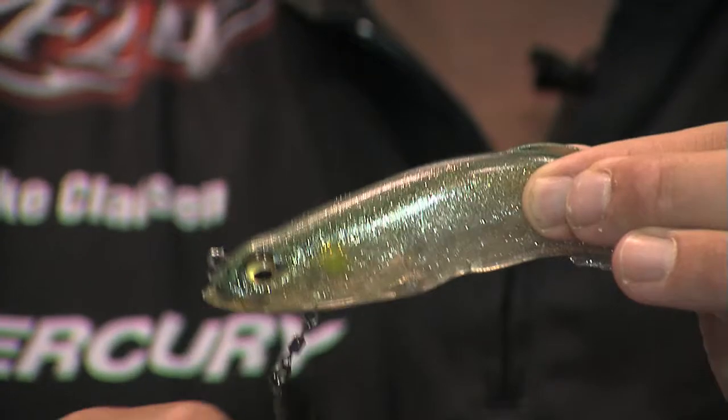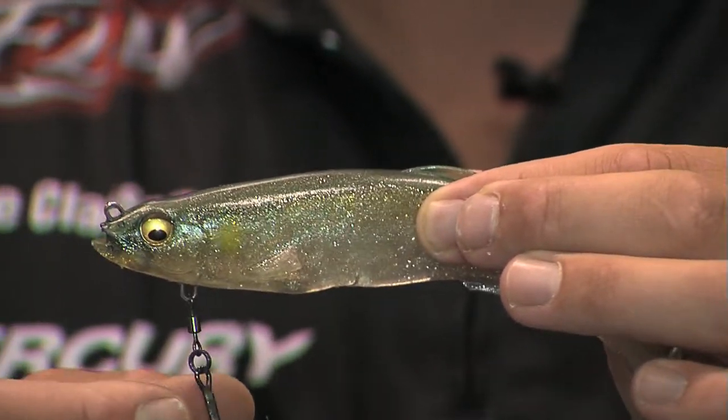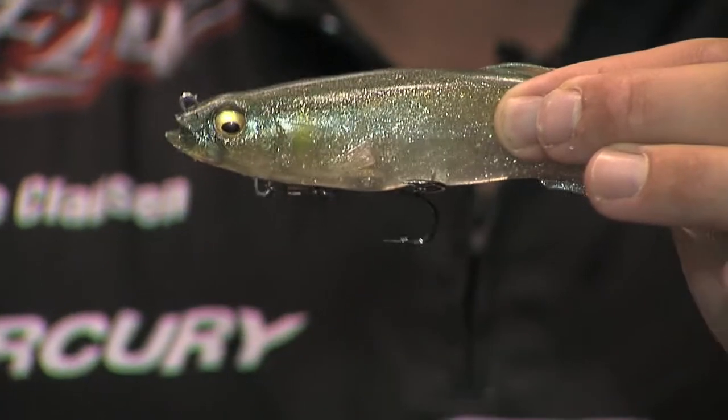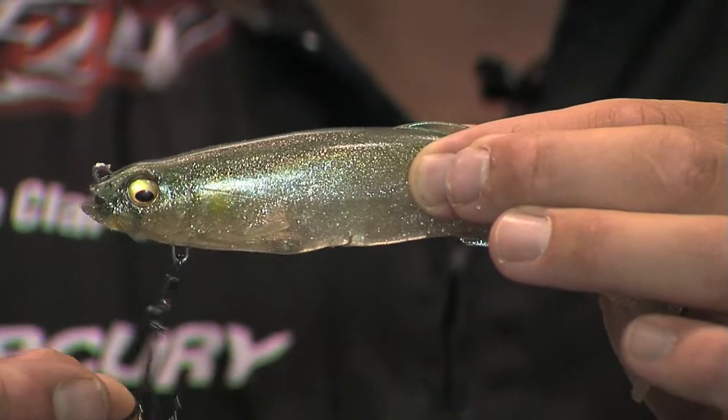One of the most exciting ones is the Magdraft. It's a harnessed swimbait with a magnet that actually holds the hook up. So as it's coming through the water, it's really weedless. Fish gets a hold of it, and your hook's going to stay in the fish where the bait can swing freely so they won't jump off. The Magdraft is almost weightless, six inches long, a great slow swimbait. You really want to wind it along slow. Fish will actually track it a lot of times before they eat it.